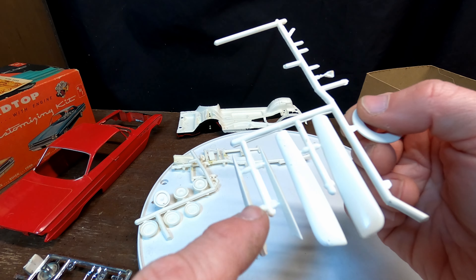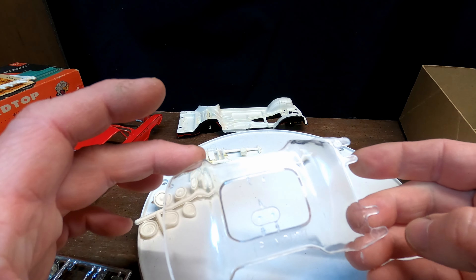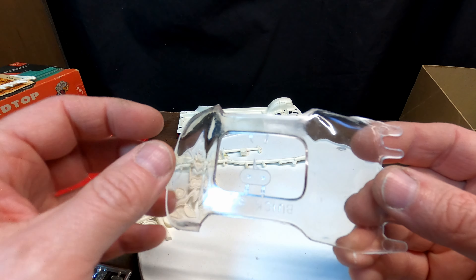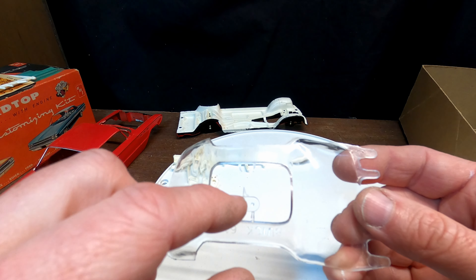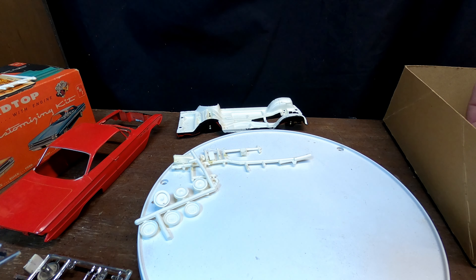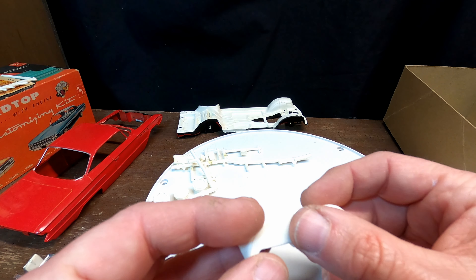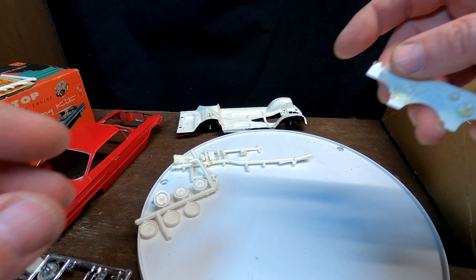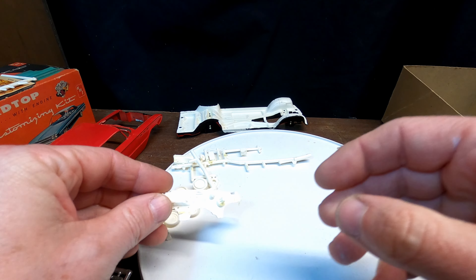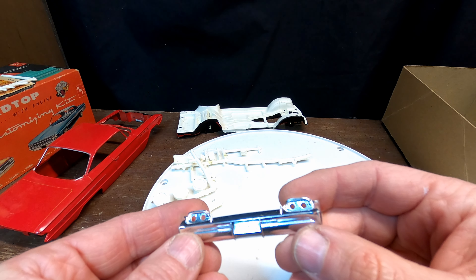There are some customizing pieces for fins on the back or fender skirts. The glass looks like it's in really good shape — nothing wrong with it. There's another piece that might be for custom headlights. This does have a piece for a continental kit, but I don't think I'm going to put that on. The dash needs painting, and the firewall looks like it needs cleaning up a little bit. The tires leaned up against some stuff.